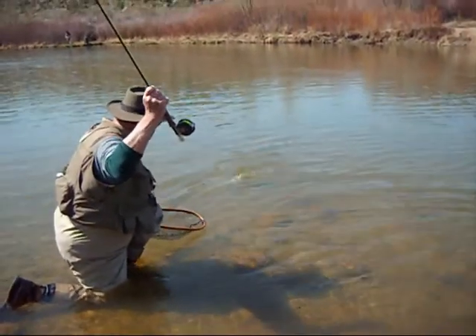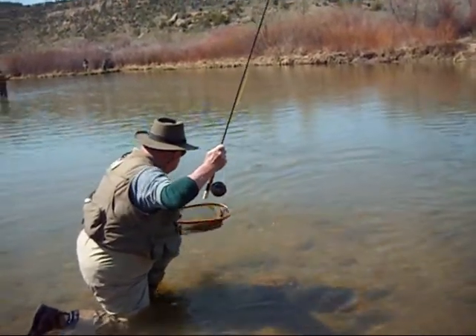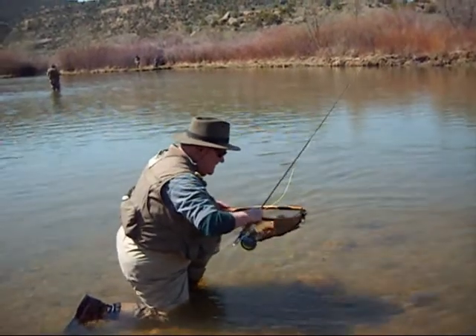Okay, bring him back. Oh yeah. Look at me. Let me see. Let me see. Look, look.